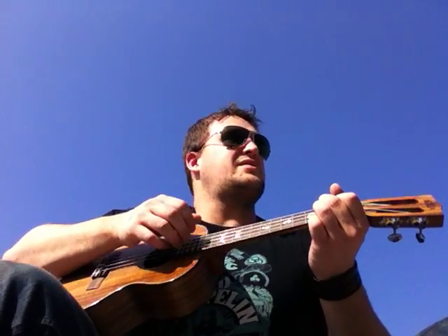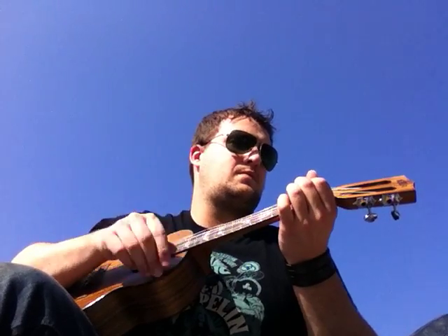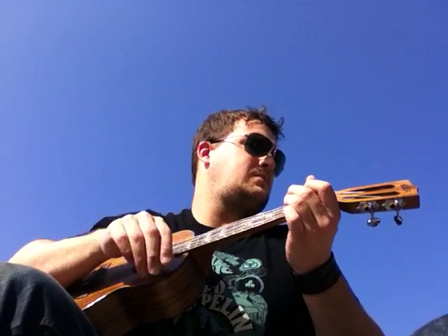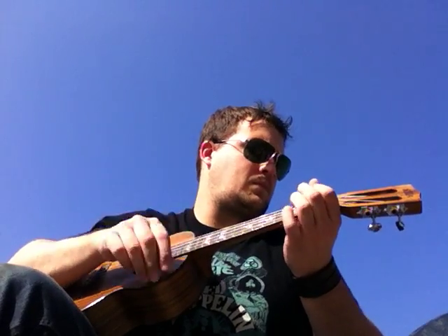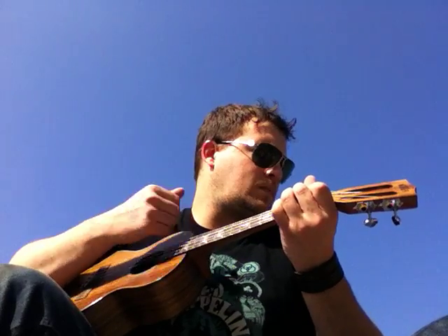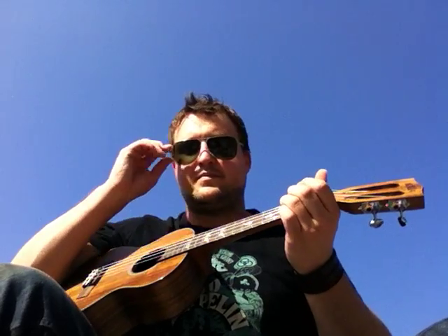It's going to go just like this, and I'll show you the strum afterwards. So the strumming...